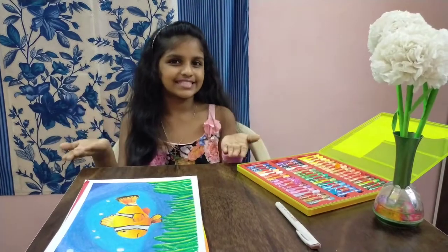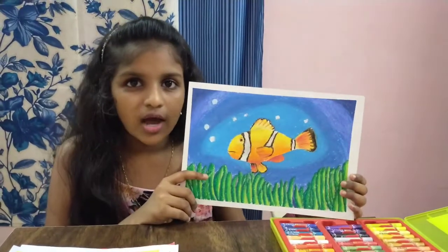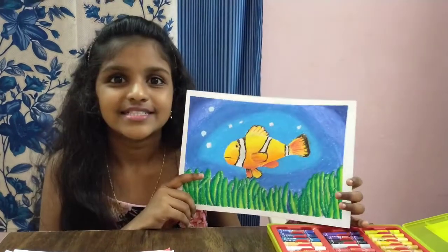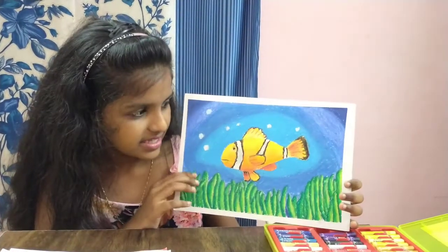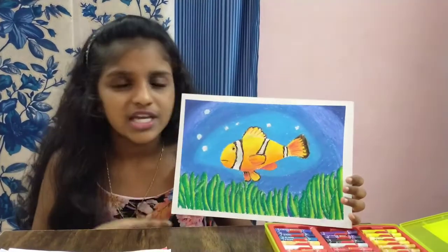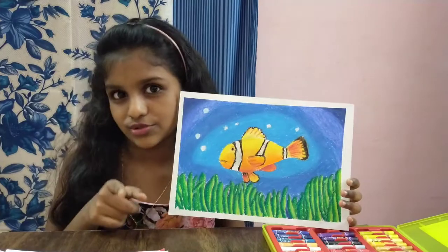This one is my most favorite drawing of all — it's a clownfish. I like clownfish, and I bet children like them too.